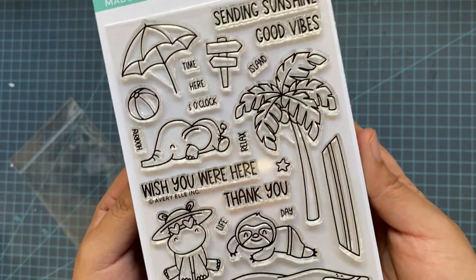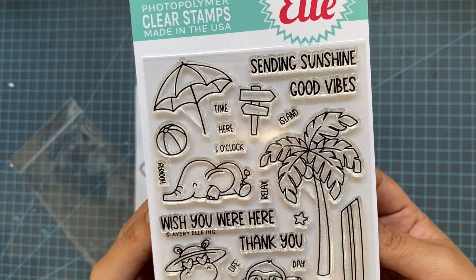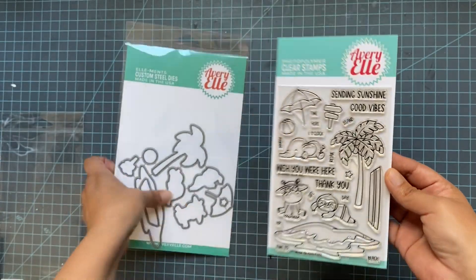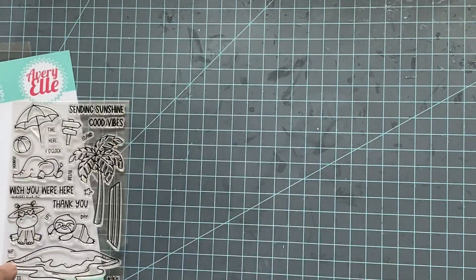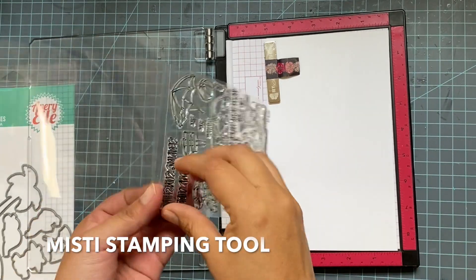As you can see these are the most adorable critters — look at them. So you have there the elephant, the hippo, the sloth, and all the extras for the island. You also have the island dies, the coordinated dies. So we are going to use, like always, the MISTI stamping tool.